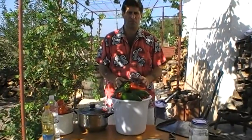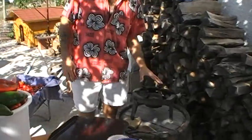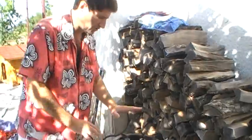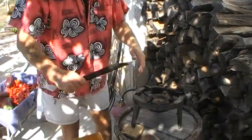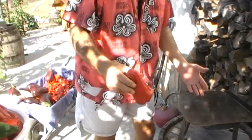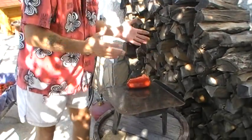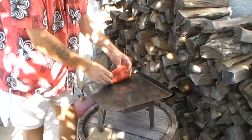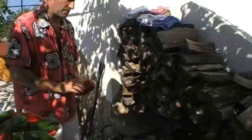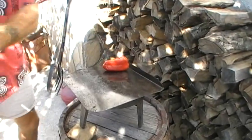We're going to singe them. We've got a gas ring here — a lot of people will have a pile of bricks with some wood underneath. We've got a little gas ring with a piece of metal on top, and we place the peppers on that and singe them.